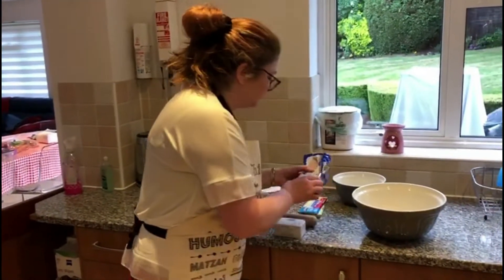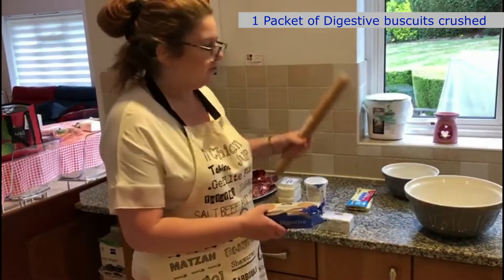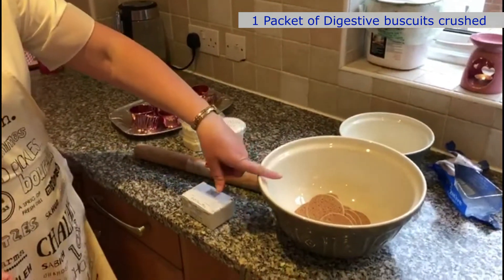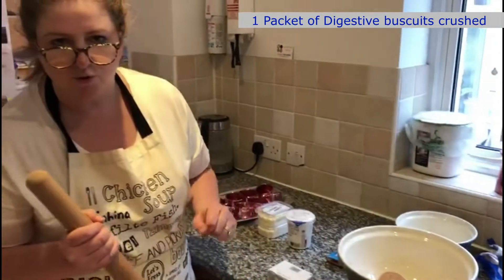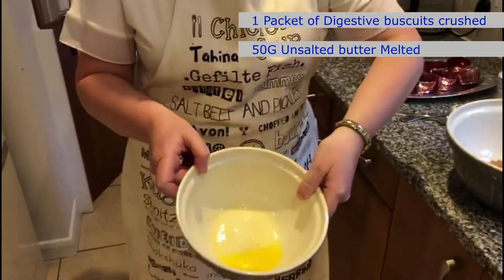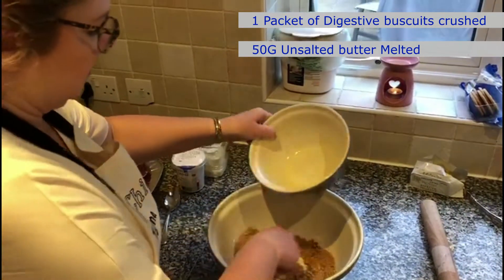So we have some digestive biscuits here and we're going to crush them up. Some people prefer to put them in a food bag and then use a rolling pin to crush them down, or you can put them into a bowl and crush them. I'm not going to use this whole packet because I'm only making half the quantity today. My biscuits are now crushed, my butter is now melted, and I'm going to add the crushed biscuits to the melted butter and mix it all up.